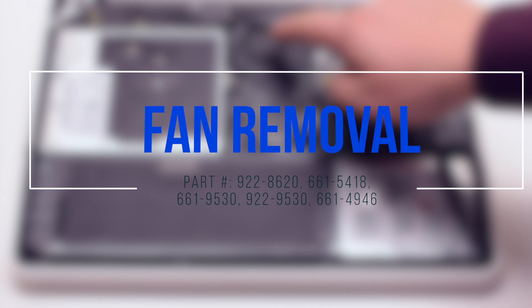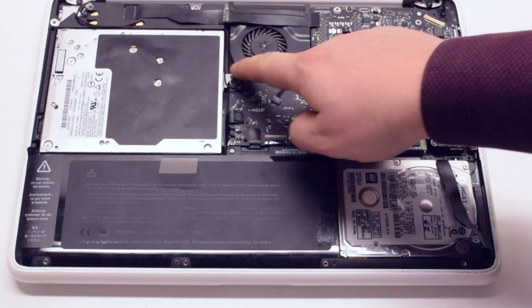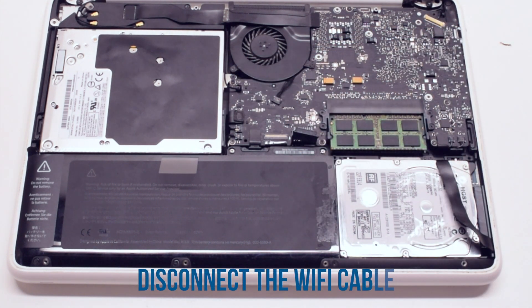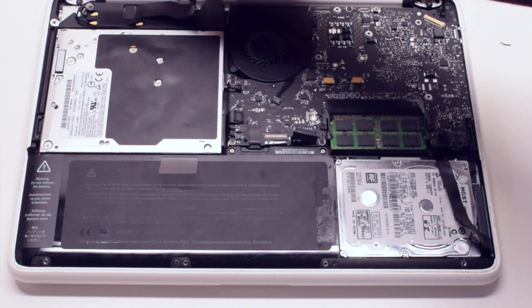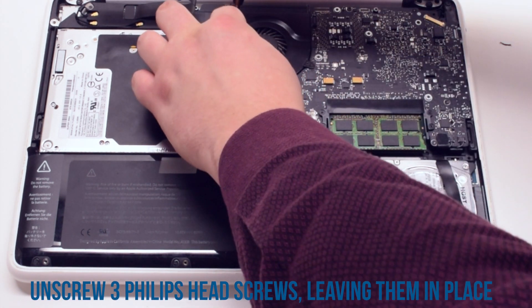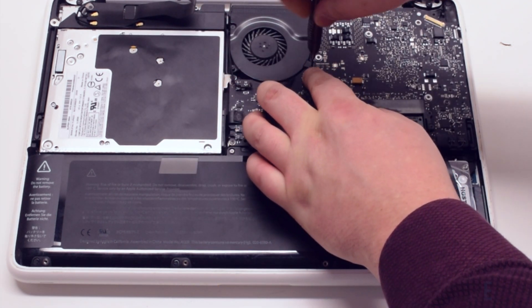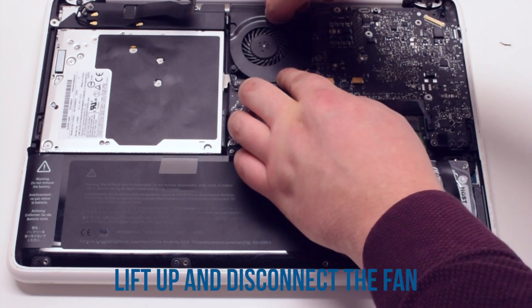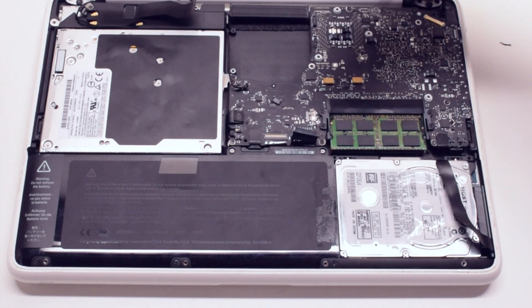Fan removal. Start off by disconnecting the Wi-Fi cable. Now unscrew the three Phillips head screws that are holding down the fan, but leave them in place. Lift up the fan and gently disconnect it from the logic board.